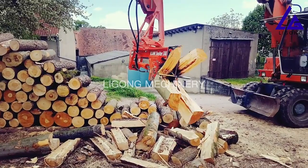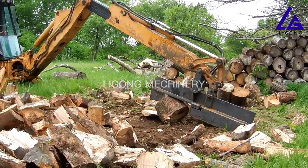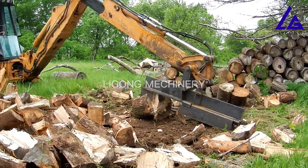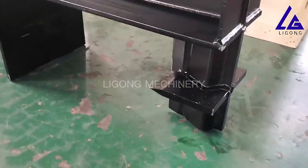Hi guys, this is Mia. Today I'd like to show you our excavator hydraulic firewood splitters, which we are incredibly proud of. We designed them and sell them all over the world.